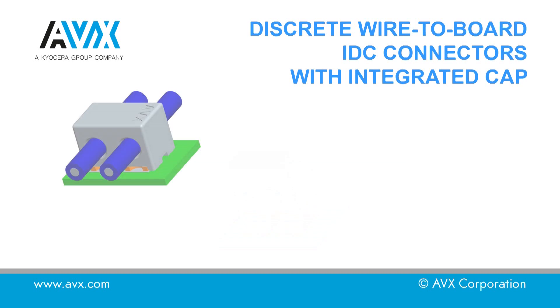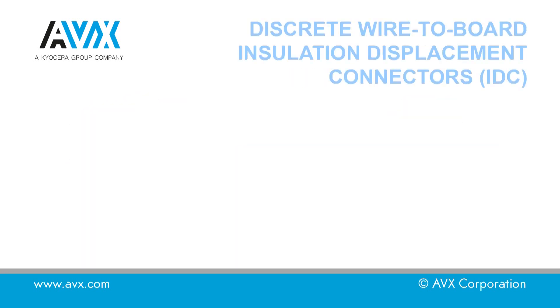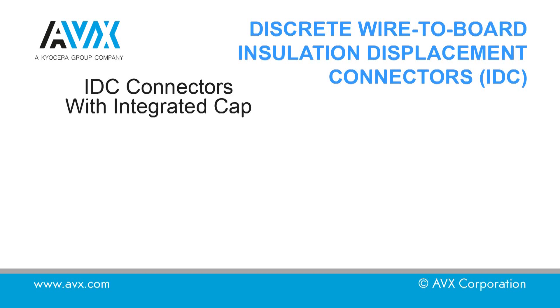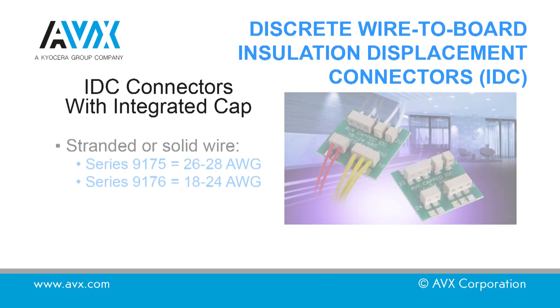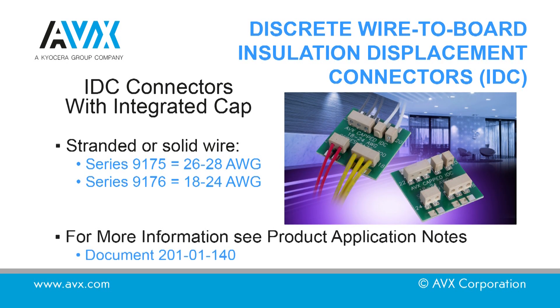In this video we will show the insertion of a wire into an IDC connector with integrated cap. For this demonstration an AVX 9176700 connector will be used. This would also be applicable for the 9175700 series connector. The caps are available in both through and stop configurations.